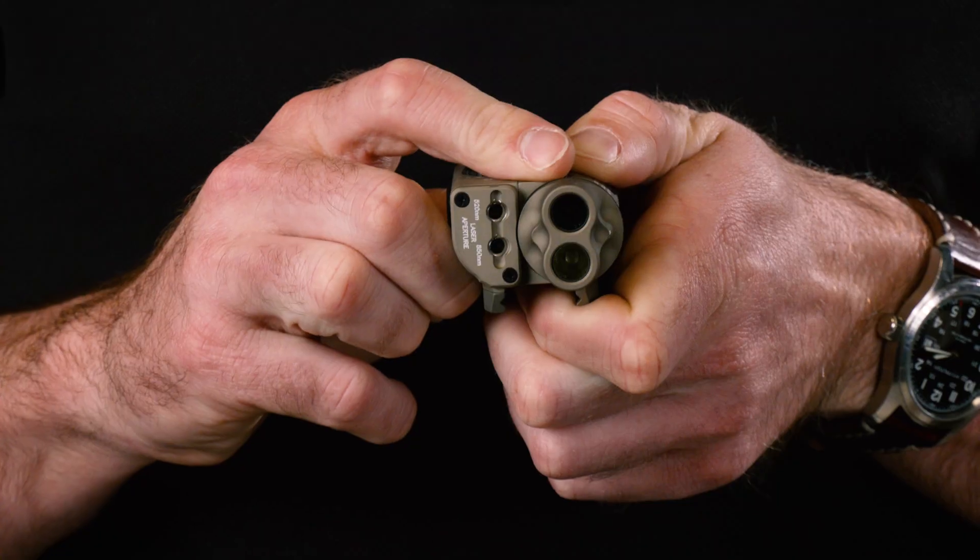These devices are IPX8, which means they're submersible. The rating itself is actually 66 feet for two hours, so super solid performance there. The beam pattern is our Max Vision beam pattern — a nice wide, even beam pattern for both white light and the IR illuminator. That's a really good beam pattern for handgun distances and just general CQB use.